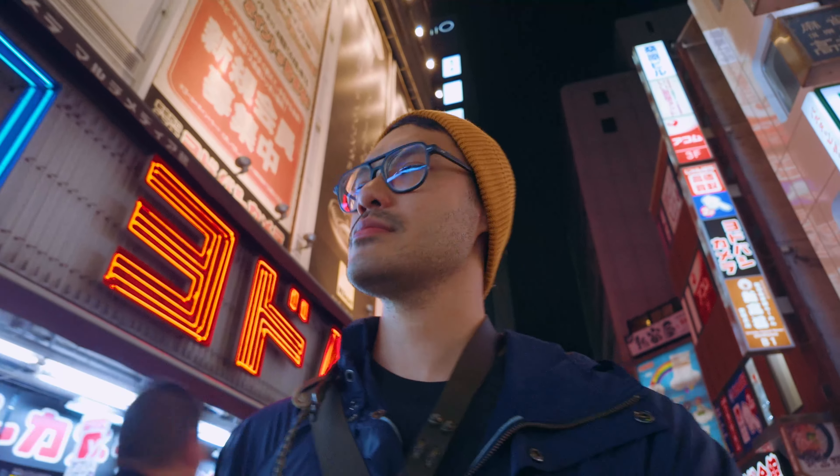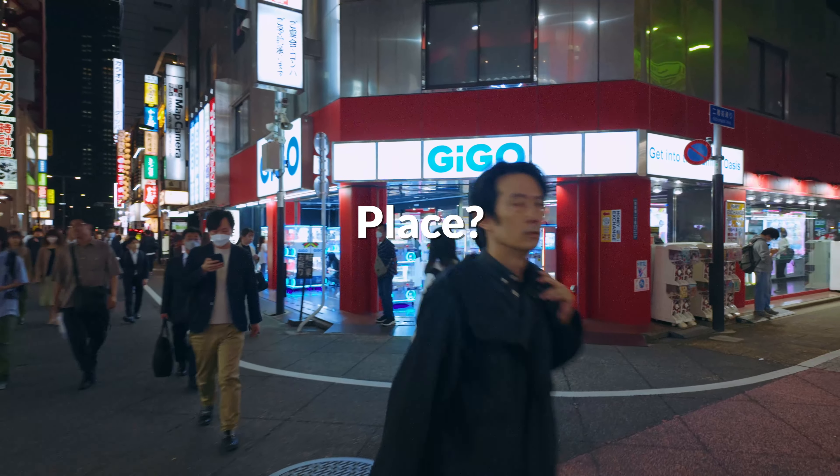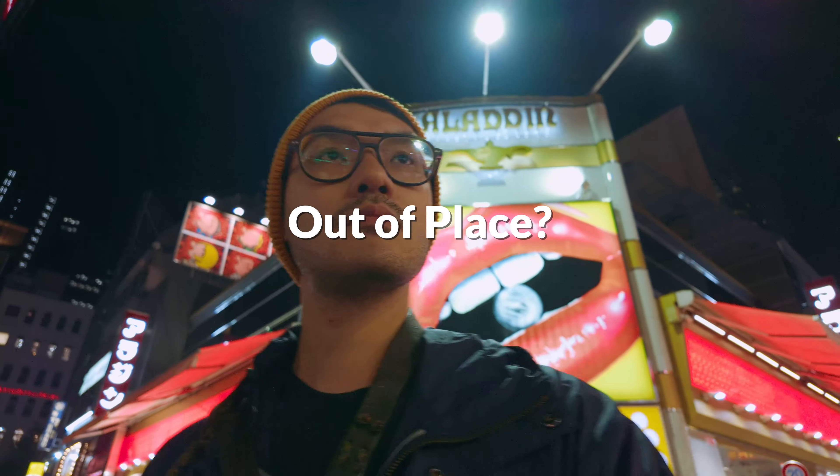Because all I want to do is copy Daido Moriyama. I'm Jack, this is Bokeh Therapy, and I miss Japan. Do I miss the place, or do I miss feeling out of place?